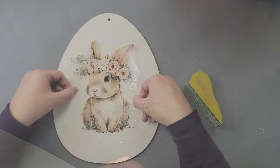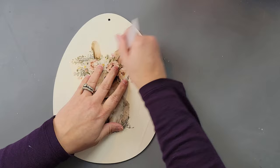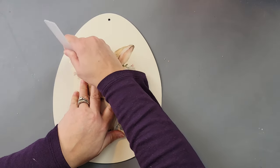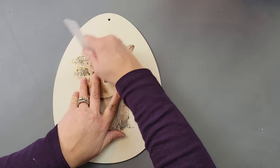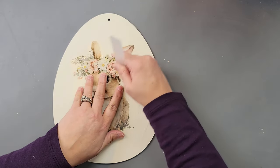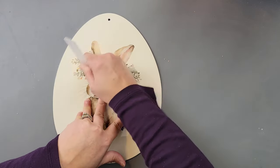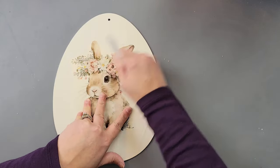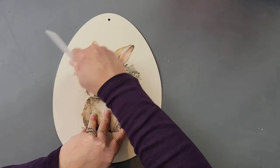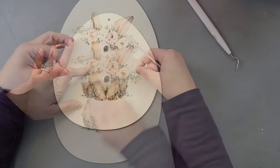Then I took this adorable bunny transfer from Essential Stencils — I love this bunny! I did a DIY a couple weeks ago with another one of these bunnies; I'll try to link that in my description box. I rubbed it on just like I did with the big truck transfer, then removed the top layer once it was fully transferred.